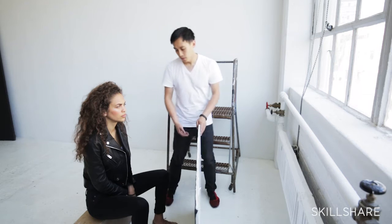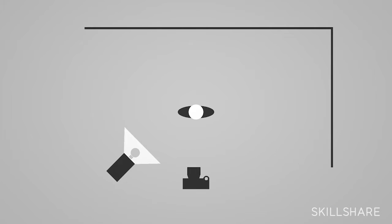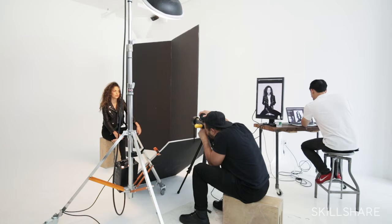I think this is kind of like a natural progression. We're going to use one light — and that could be a window like it was in the first class — or you can take it to the next level and use a studio strobe and off-camera flash to make a cool photo of somebody, whether it be happy, emotional, badass, whatever.